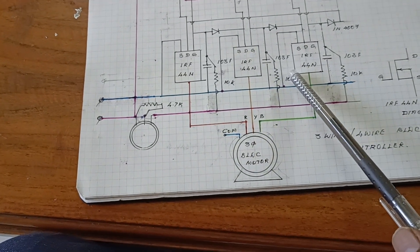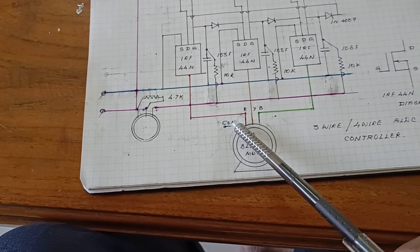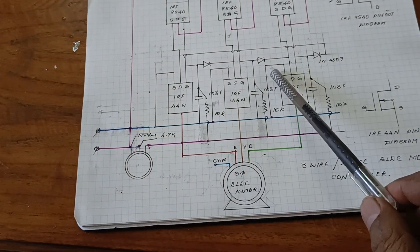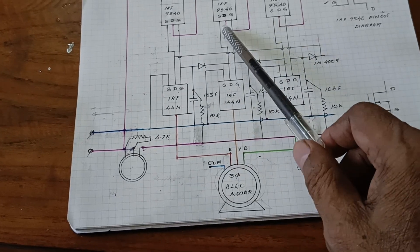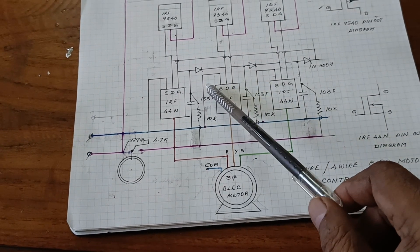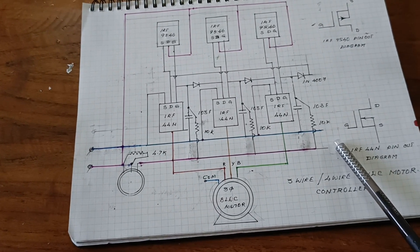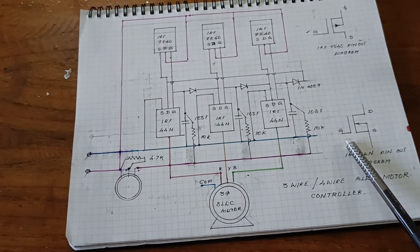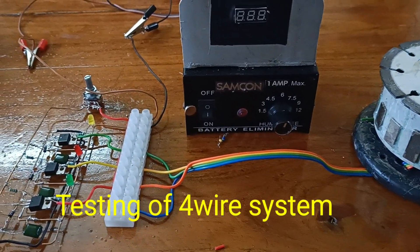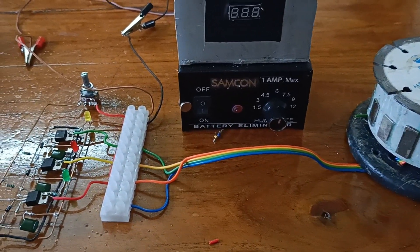For the 4-wire system, the common point is used by the controller. For the 3-wire system, a full bridge is used — that means 6 MOSFETs are used and the common wire is not needed, which is the advantage of the full bridge. Now I am going to test one by one how it is working. I am going to test the 4-wire system controller with the BLDC motor.